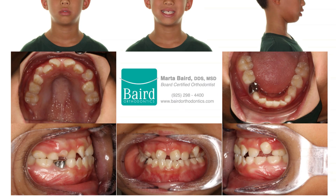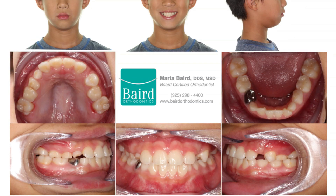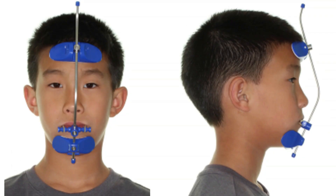This is another patient example. He has a small upper jaw in width and it's also set back. This patient would benefit from stimulating his upper jaw to grow forward. This is the end of the first phase of treatment.